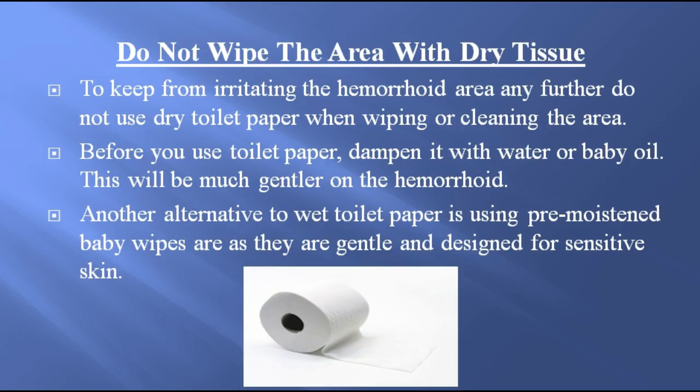Do not wipe the area with dry tissue. To keep from irritating the hemorrhoid area any further, do not use dry toilet paper when wiping or cleaning the area. Before you use toilet paper, dampen it with water or baby oil. This will be much gentler on the hemorrhoid. Another alternative to wet toilet paper is using pre-moistened baby wipes, as they are gentle and designed for sensitive skin.